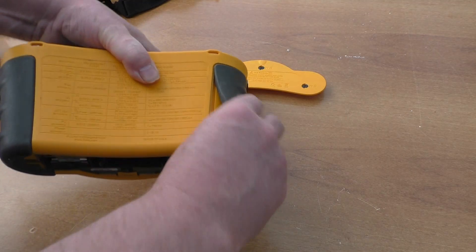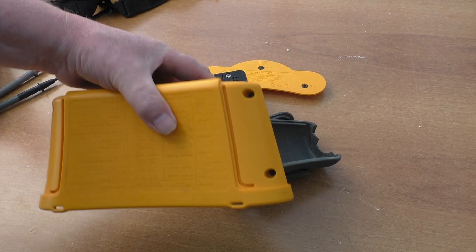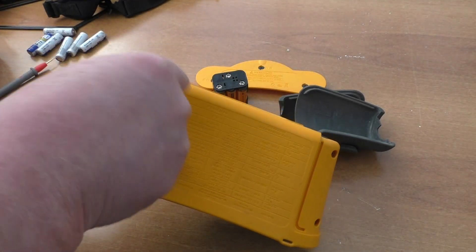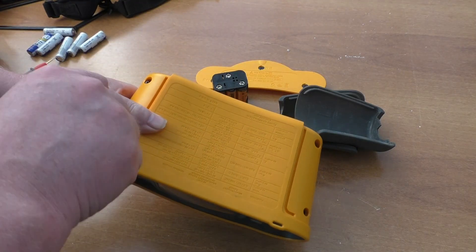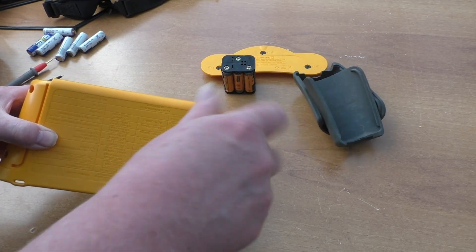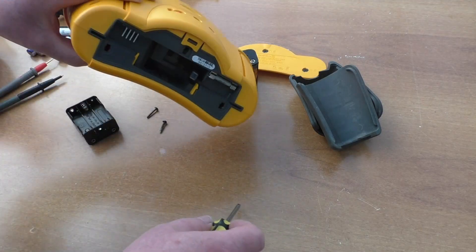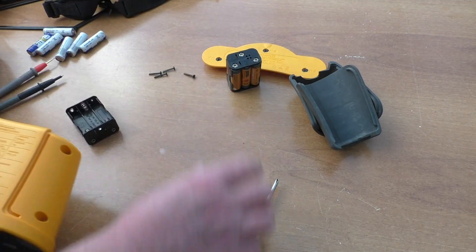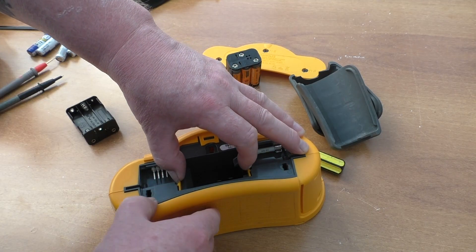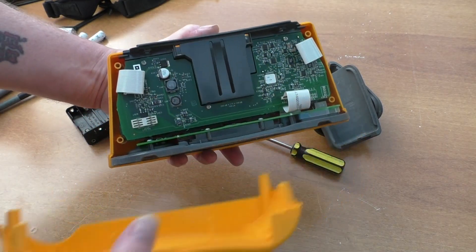Remove the rubber covers, pull them off, and as you can see there are two screws down there and the same at the other end. Pull these little tabs in while removing the back casing. A simple push-apart and we can now see the inside.